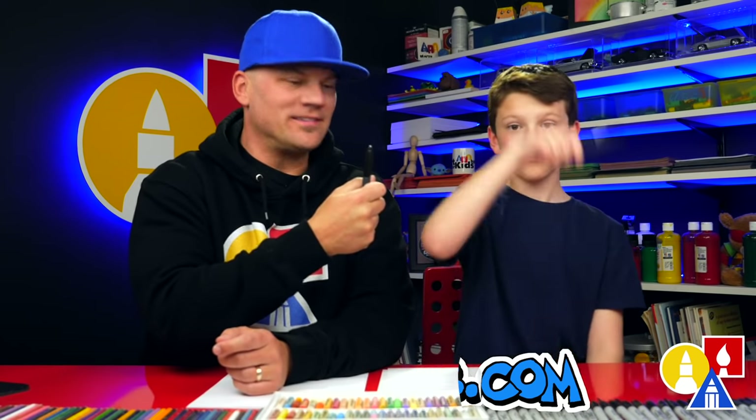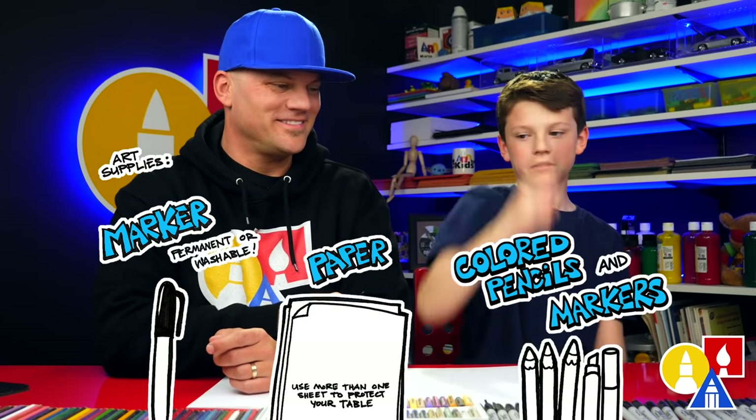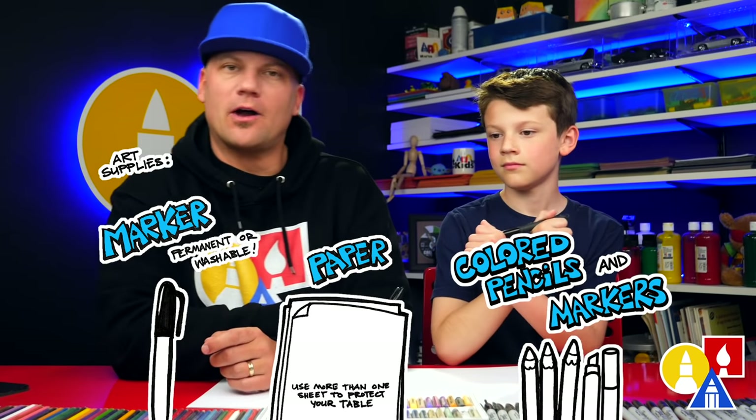Now, what do they need for this lesson? Markers and paper and so much to color with. You don't have to use a marker to draw with. We like using markers because then we don't spend any time erasing, but you could use a pencil if you want.